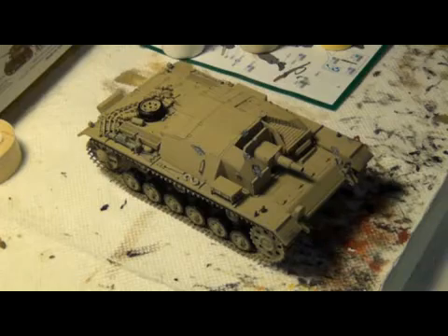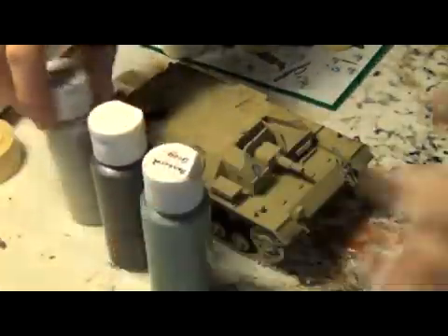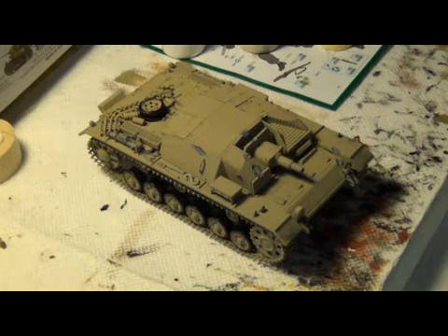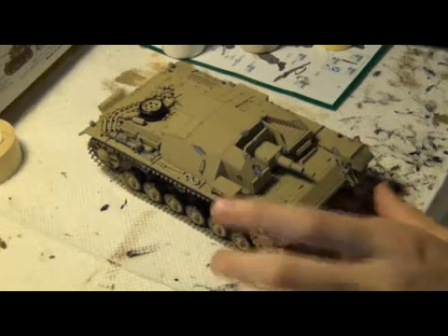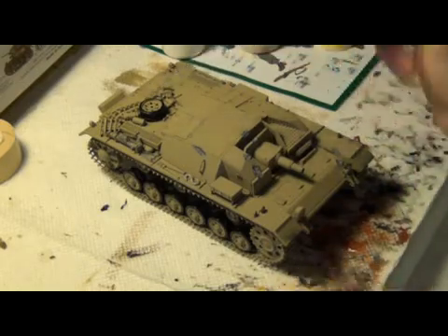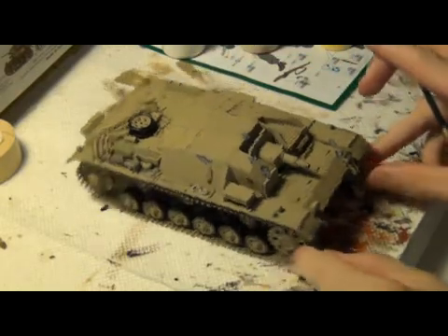I've done a little bit of work painting the wheels black and painting the tools along here with various shades of gray. I use basically light gray, dark gray, and a bluey gray. I usually go over with the light gray first or the bluey gray, and then I'll do some dry brushing and chipping with the dark gray, or maybe the bluey gray if I used the light gray underneath. Using different colors creates a bit of contrast and makes details stand out.